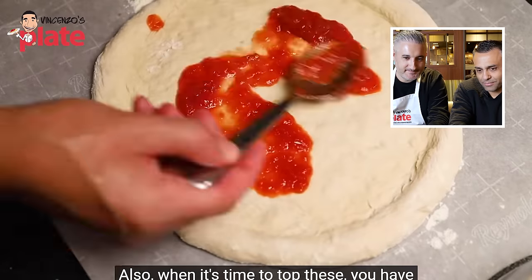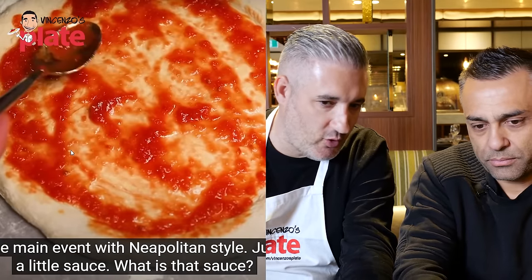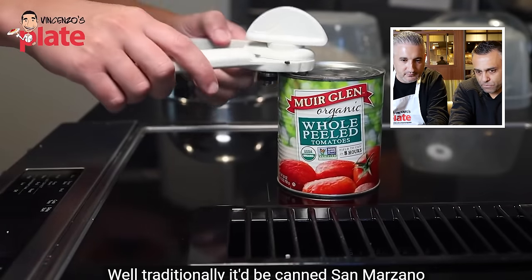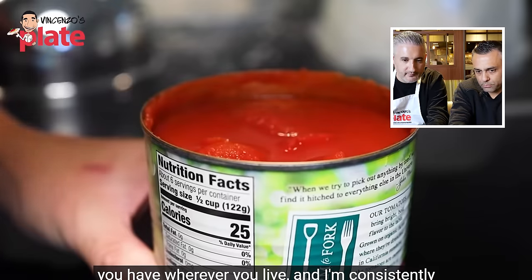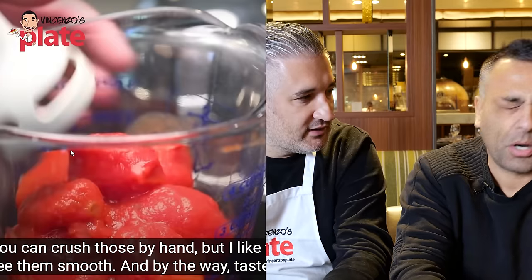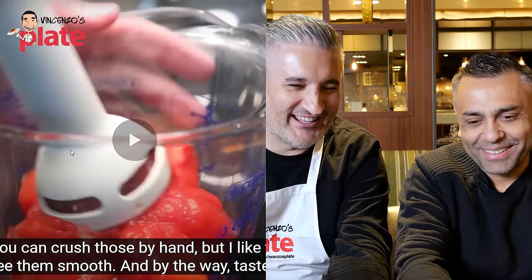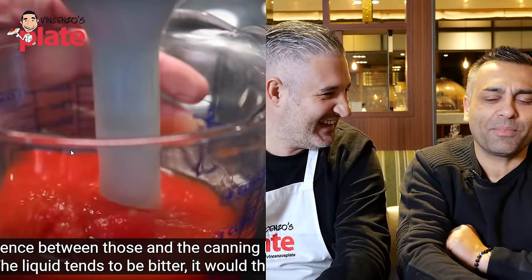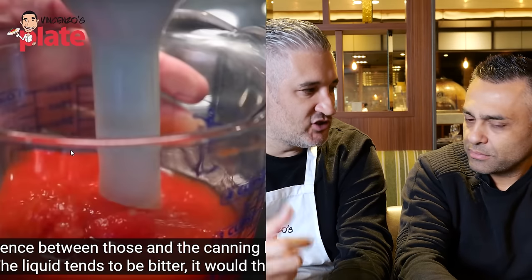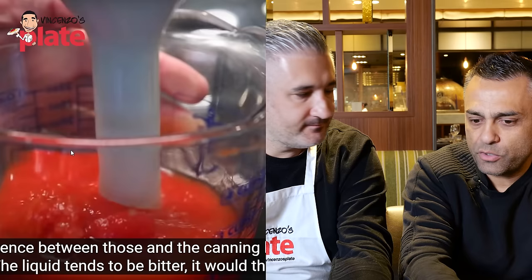Topping time: Adam is conservative with toppings, noting the bread is the main event with Neapolitan style. He uses canned tomatoes — not San Marzano — lifts them from their canning liquid, and blends them. Johnny reacts in horror: 'No to the liquid, no to the blender!' He explains you should crush tomatoes by hand or pass through a Mouli — blending destroys the tomato and aerates it, and crushing the seeds makes them bitter. 'It is the seeds you've crushed, Adam, that is bitter — not the liquid.'